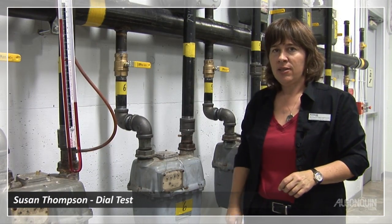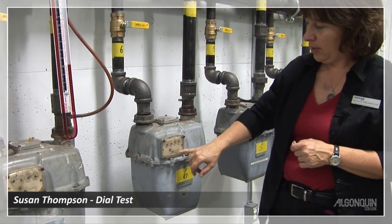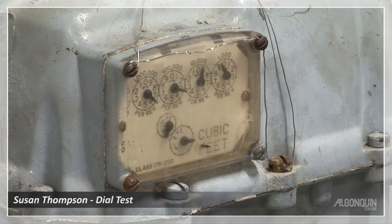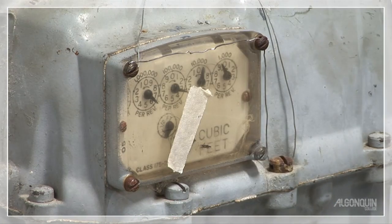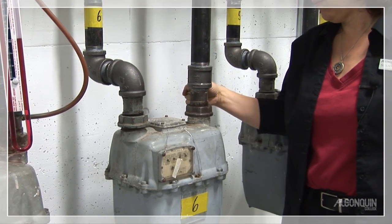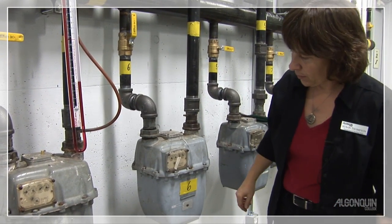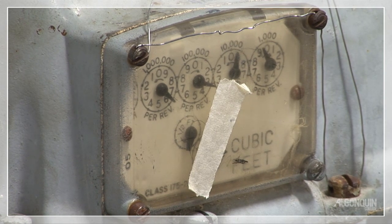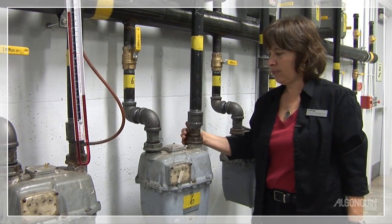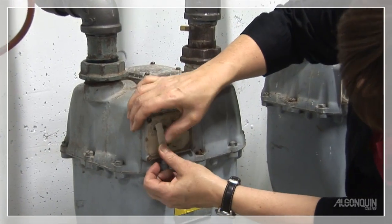The last test is a dial test. There are two things you can check quickly with the dial. You have consumption dials across the top, and before them there are two test dials. In the Imperial one, it's two cubic feet and half a cubic foot. I'm going to put a piece of tape on my half cubic foot dial so that if it moves, I'll be able to see it move. The first thing you can check is just to make sure that your meter is actually registering gas passing through — we need the valve on for this. It's definitely moved. I'm going to reposition my tape so you can see it move away from the tape.